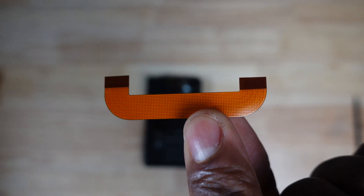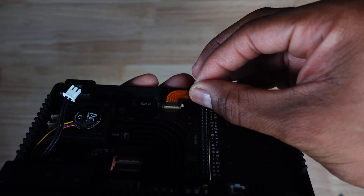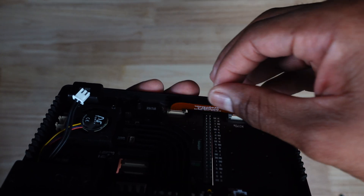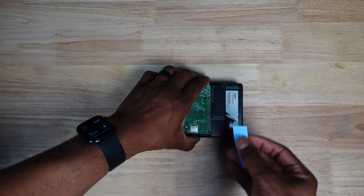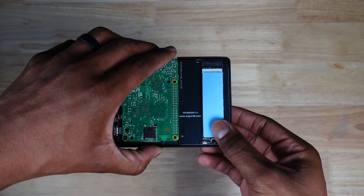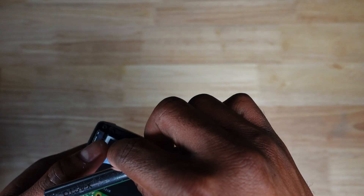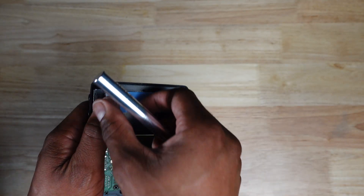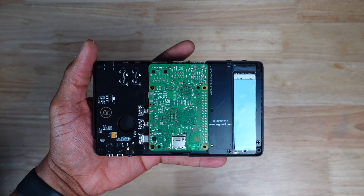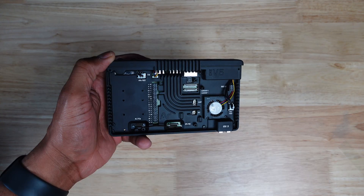So now we have to connect the PCIe cable to the board and the Raspberry Pi. The easiest way to do this is to unlatch each connector and then slot in the cable. Before we install the bottom portion, I'm going to install the thermal pad for the NVMe drive. There is a bit of plastic on either side, so just remember to remove that before you install the bottom case. From here, we can install the bottom portion of the case, and you'll have to use four screws to attach it to the middle section.